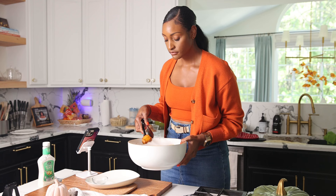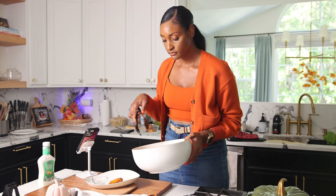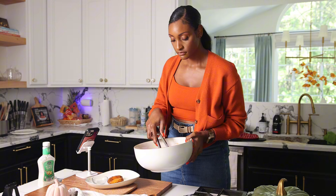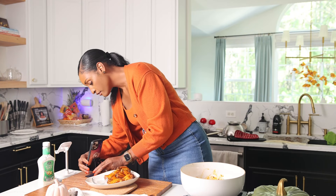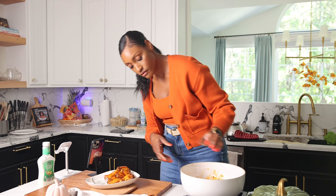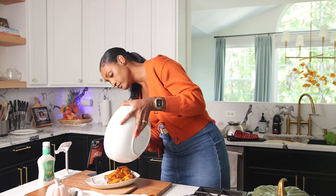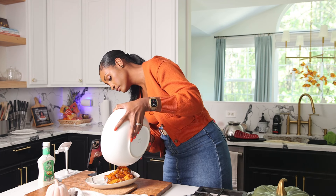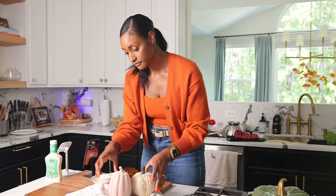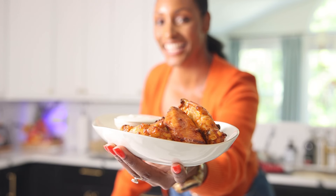Plate it up and serve with your favorite dipping sauce. Are you a ranch or blue cheese person with buffalo wings? Let me know in the comments. For this particular wing, I am team ranch — it's just the right thing to do. These wings came out really, really good; I'm super proud of them.